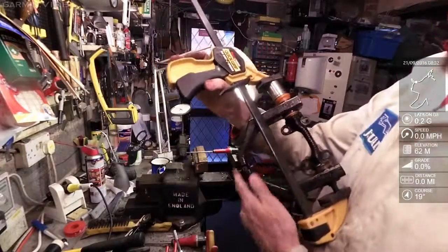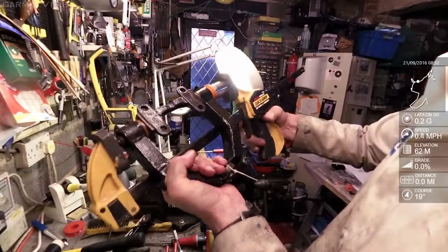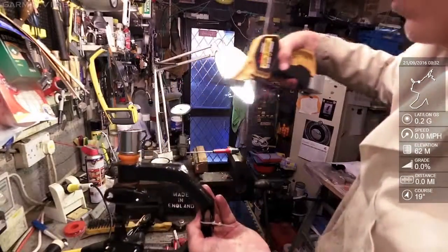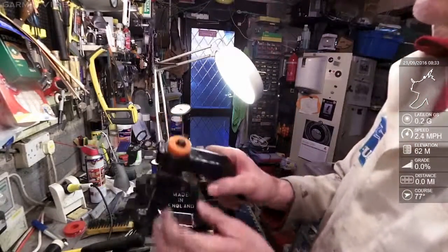So I'm hoping that if I take this off, I can get it in with a proper vise. That's a 24mm socket, and it's definitely started.